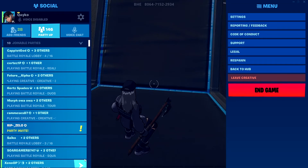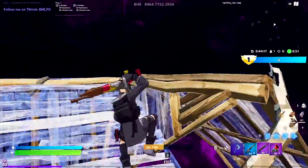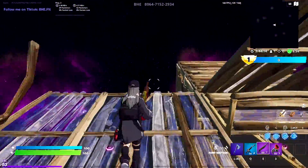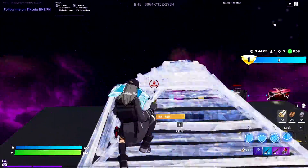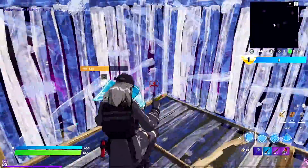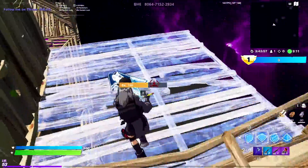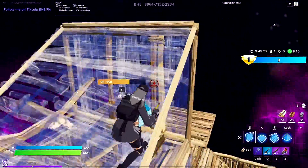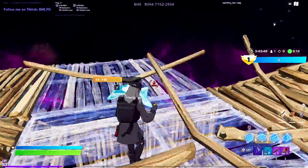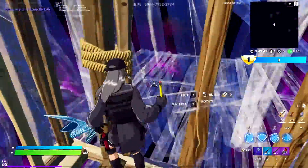Now we're hopping back into Fortnite, and as you can see I have controller movement now. The settings I gave you aren't super strong — it's a little subtle — so you get the best of both worlds. I definitely recommend doing your own research and trying other settings too, but this is my favorite so far. Make sure your dead zones are all the way down to the lowest possible so you take full advantage of the software.